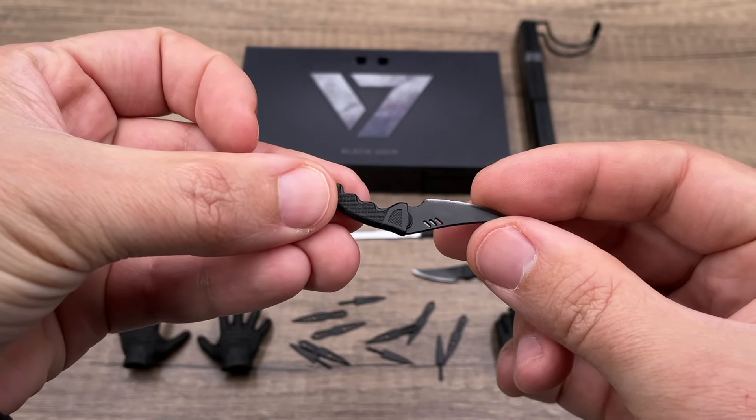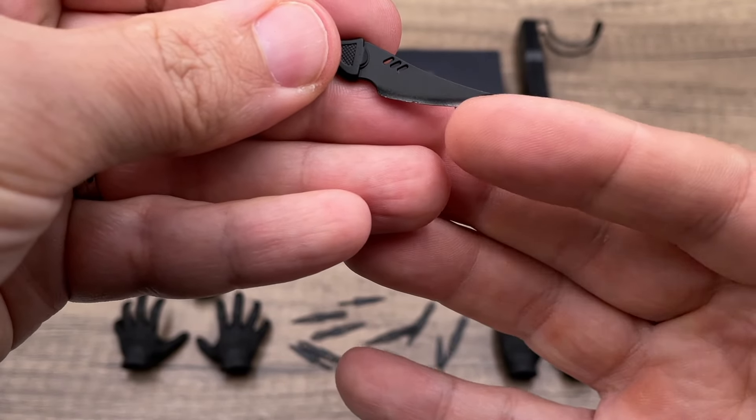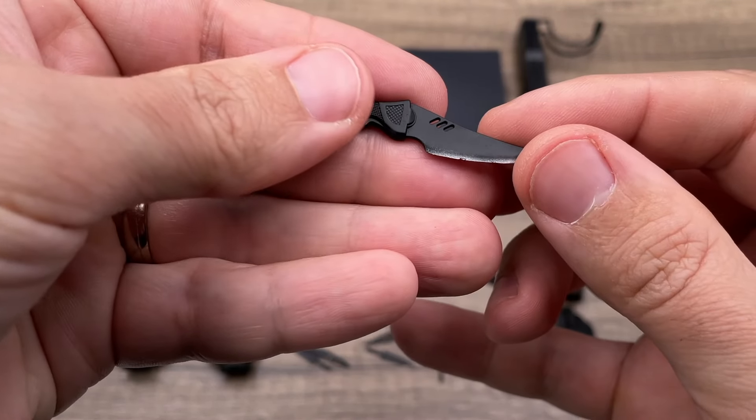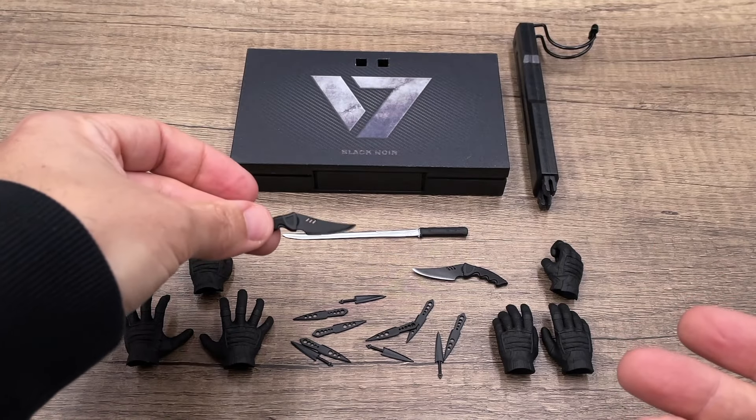The weathering they did — it looks like a used blade — is very, very cool. I like all the details on these small combat knives. I think they do the job pretty well.